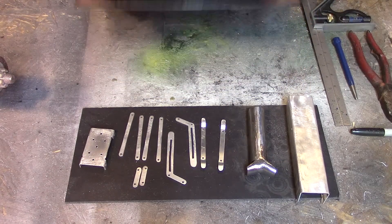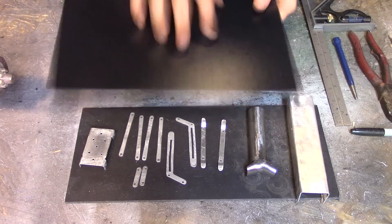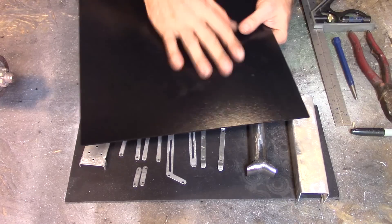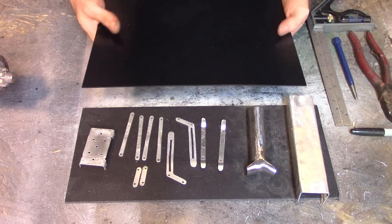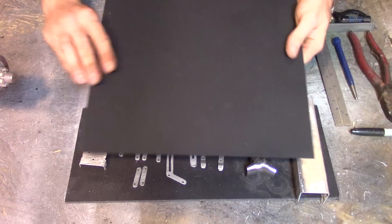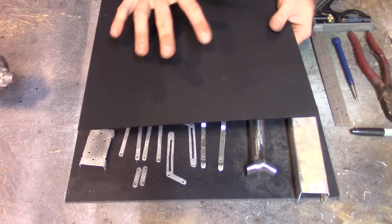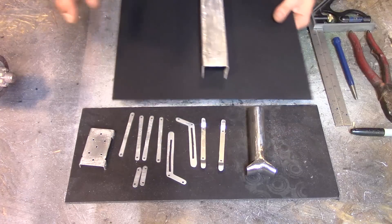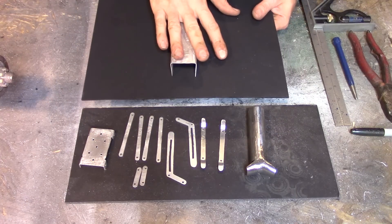I decided I'm going to use Kydex to make the part that wraps around the arm because it's comfortable up against you. This side's more comfortable. I'm going to put this around the arm, mount this to the Kydex, and then build this on top of it.